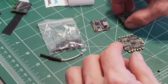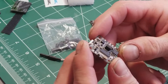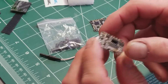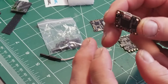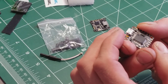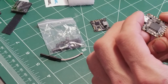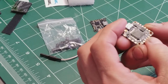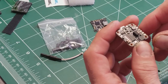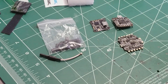The flight controller has Smart Audio support. There's a micro USB port for connecting to Betaflight. The board has solder pads on both top and bottom — some appear to be different pads rather than just duplicates, so there's good flexibility in wiring.